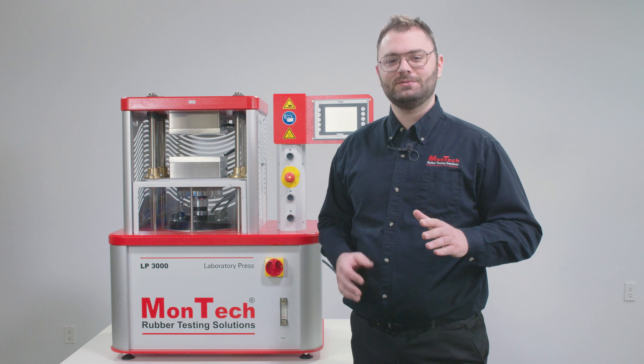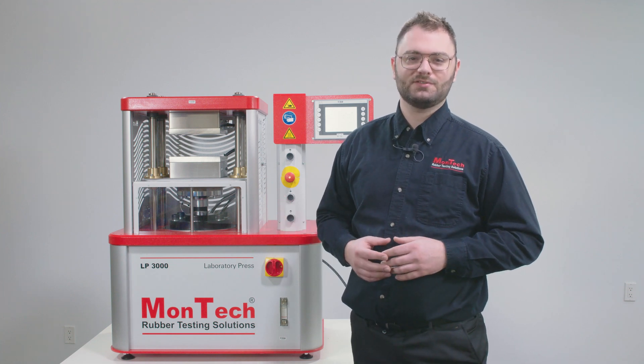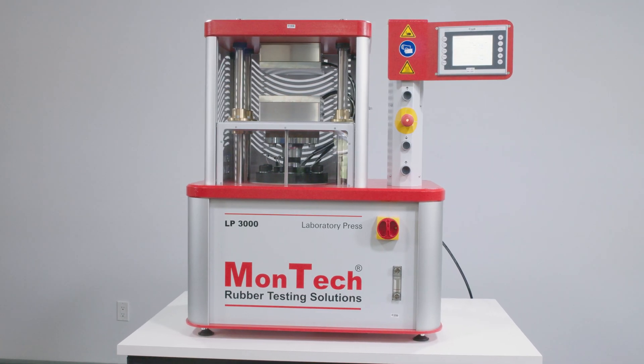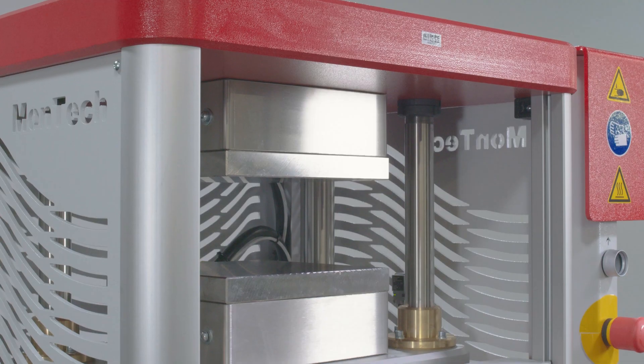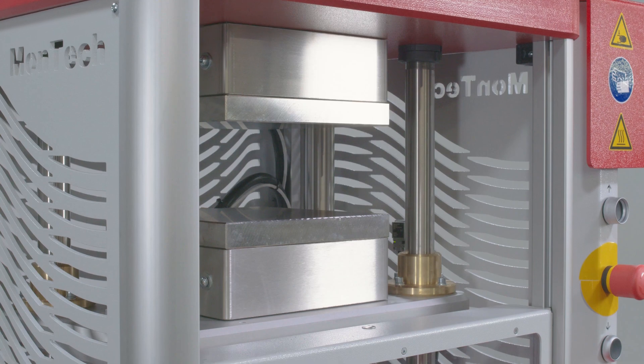The Montech 200kN tabletop lab press consistently and reliably cures and prepares rubber samples for testing. The 200kN model has a compact and durable design that can keep up with even the most rigorous workloads. It is designed in accordance with ISO, ASTM, DIN, and GB specifications.